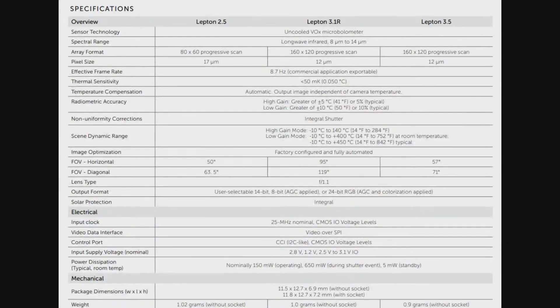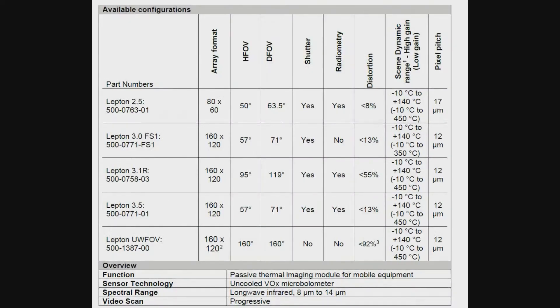The different modules in the Lepton series: there are a couple discontinued ones, but the ones currently being made — the 2.5 is going to be a little less expensive but it's only 80 by 60. The more popular ones are the 3.1 and the 3.5, and both of those are 160 by 120 progressive. They all have basically the same temperature range. The difference between the 3.1R and the 3.5 is the field of view. The 3.1R has a pretty wide field of view — 95 degrees and 120 degrees — so there is some distortion. The lower the field of view, the less distorted it's going to be. But maybe you don't care — you don't need pixel-perfect measurements; you're looking to scan a wide range of the scenery to determine the temperature.